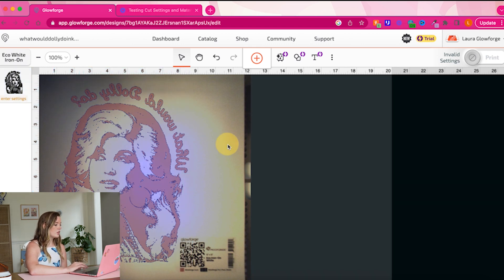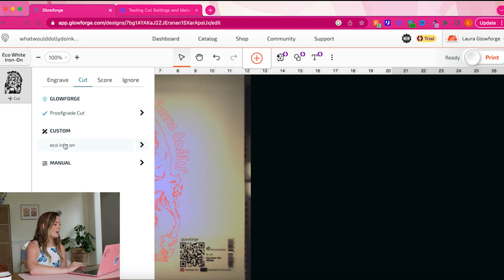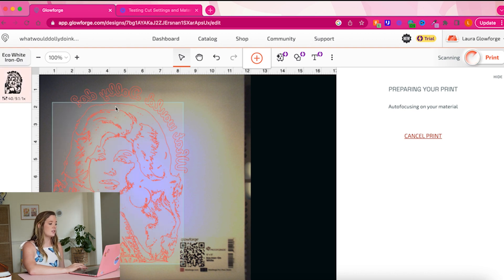Now I'm going to go make sure my custom settings are in here. I had to select the cut setting first so my Iron-On setting would come up, and because the setting I created earlier was a custom cut setting, I had to select cut first. Now that's selected, I can select my Eco Iron-On custom cut setting, and you can see in the settings that it's going to be speed 40 and power 9.1, which is exactly what we want. That is ready to cut! I'm going to press Print — it will start auto focusing and give us a little estimate of how long this print will take, probably around two hours because it's so intricate.